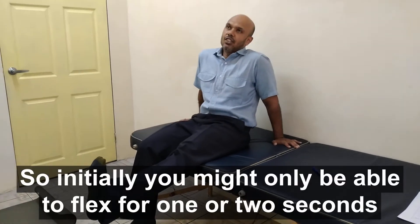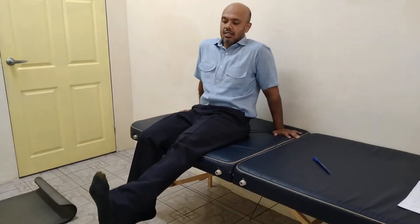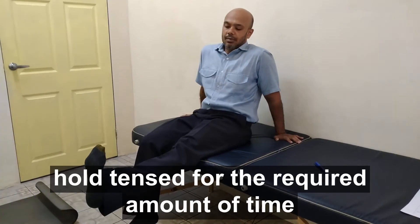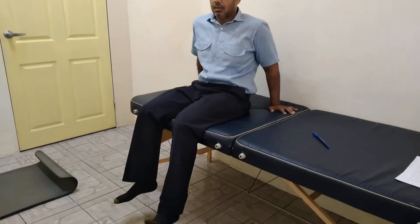Increase the amount of time that you're flexing for. So initially you might only be able to flex for one or two seconds, but then you may be able to hold for five seconds. Come back down, come up again, tense for the required amount of time, and slowly come back down.